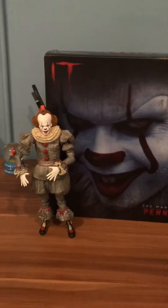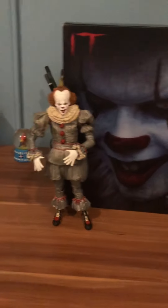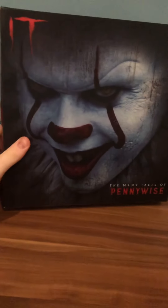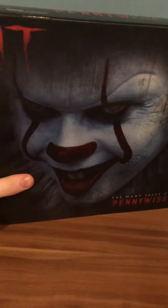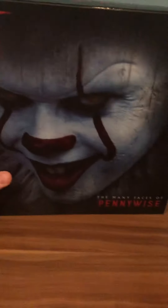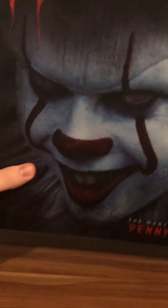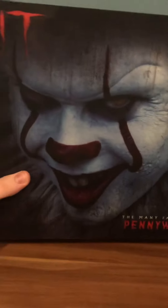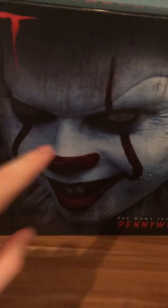I am very sorry I haven't been posting in a while — I've been really busy — but I am back now to show you all the new things about the new Pennywise. Here is the first look at the box. This is Pennywise from NECA, from the horror movie IT from 2017 to 2019. The front of the box is one of those color-changing ones — you can see it has different patterns if you move back and forth, and the eyes can move, which is a very creepy detail but really cool.